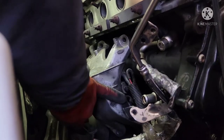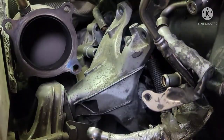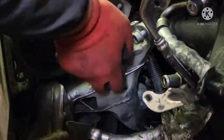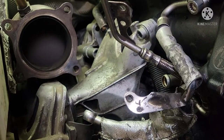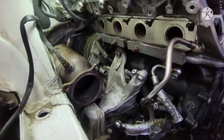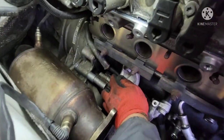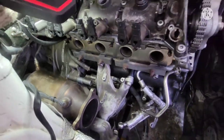Alright guys, the bolts underneath and the bolts on the top — it's all nice and tight. The starter is installed. Everything is good.